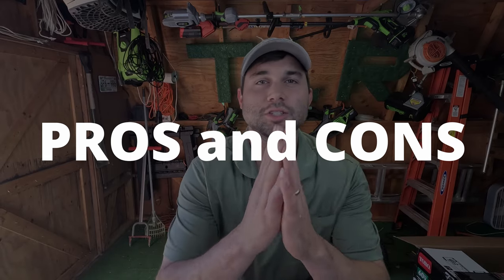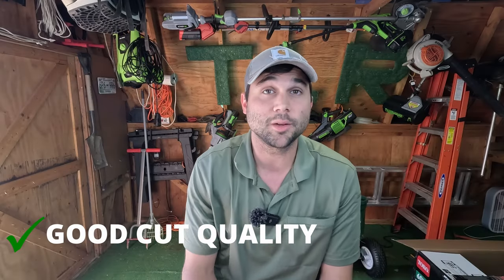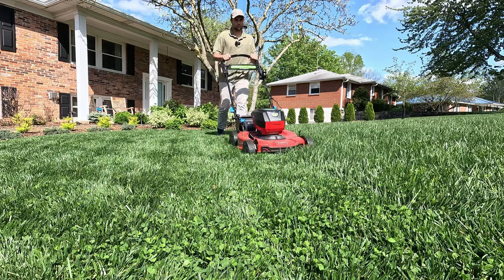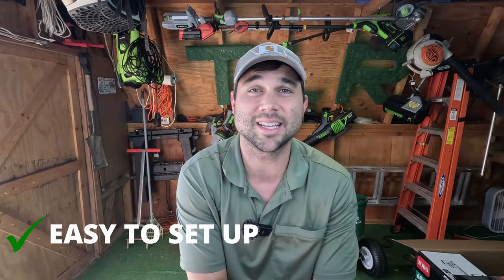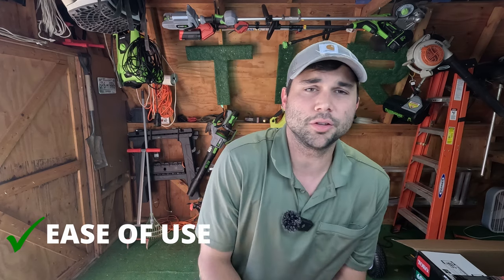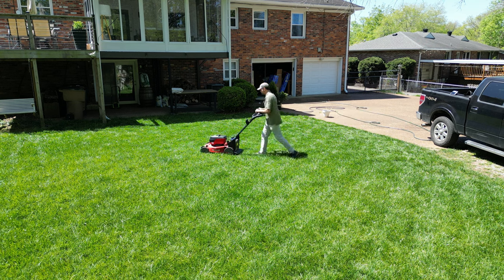Some pros and cons to the Toro Super Recycler 60-volt. Pros: really, really good cut quality — not a lot of missed blades. I've reviewed a lot of electric mowers and this has been one of the best quality cuts I've gotten. Ease of setup was great — it took maybe five minutes and that's a stretch. It was one of the easiest lawnmowers I've ever set up. And the ease of use: very intuitive, you just walk and that's basically it.